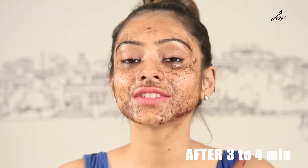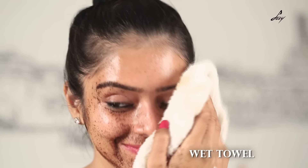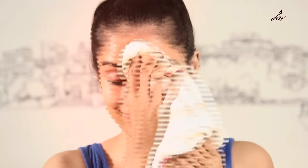So I have scrubbed my face for 3 to 4 minutes. I am just going to take a wet towel and remove this. And now I will go wash my face and you will see the difference.